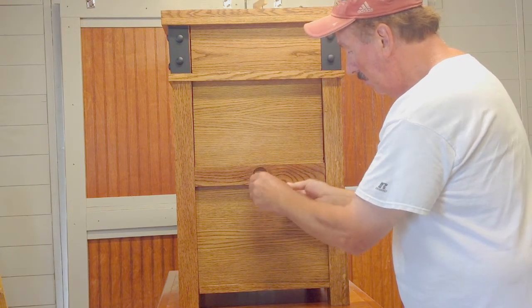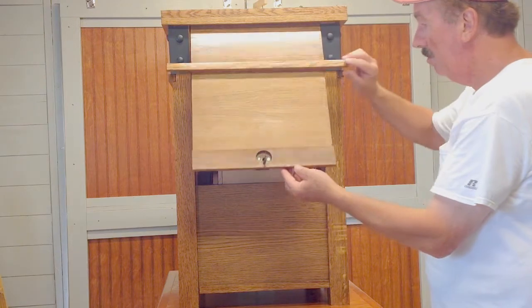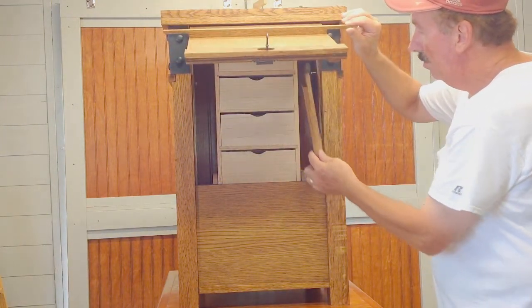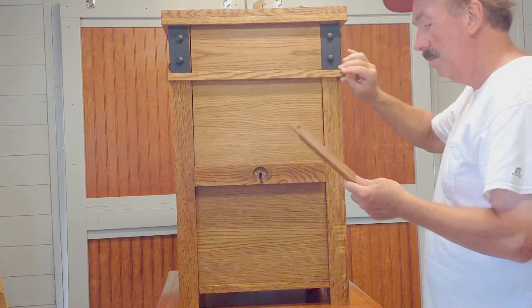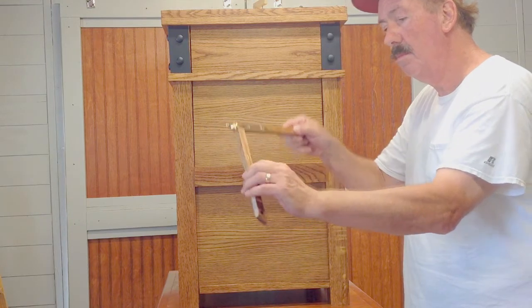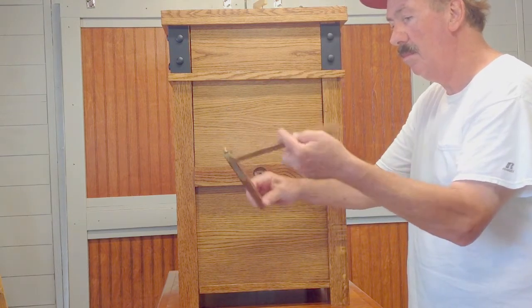Now lift the door to reveal the secret compartment. Hanging inside the hidden compartment is a bi-fold wood prop used to keep the door open. Unfold the prop and place one end in a stop box located on the back of the door and the other end against the bottom edge of the door opening.